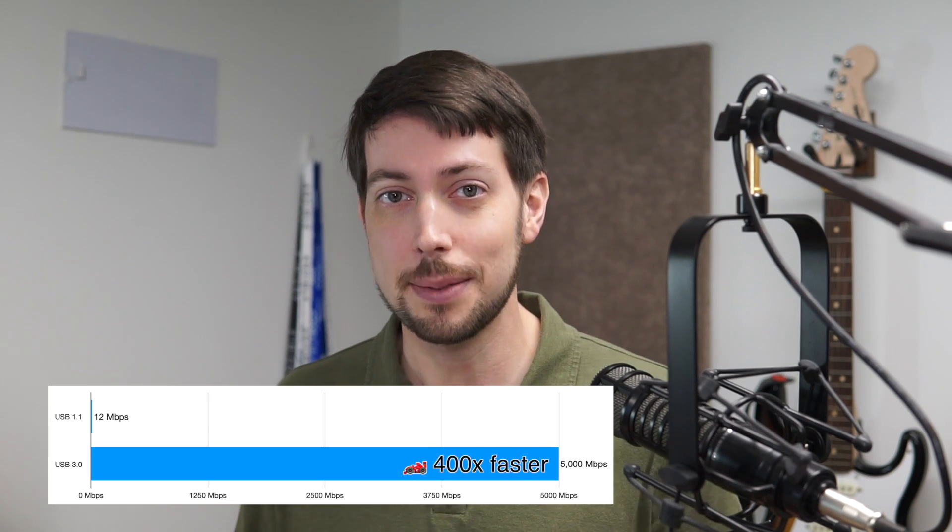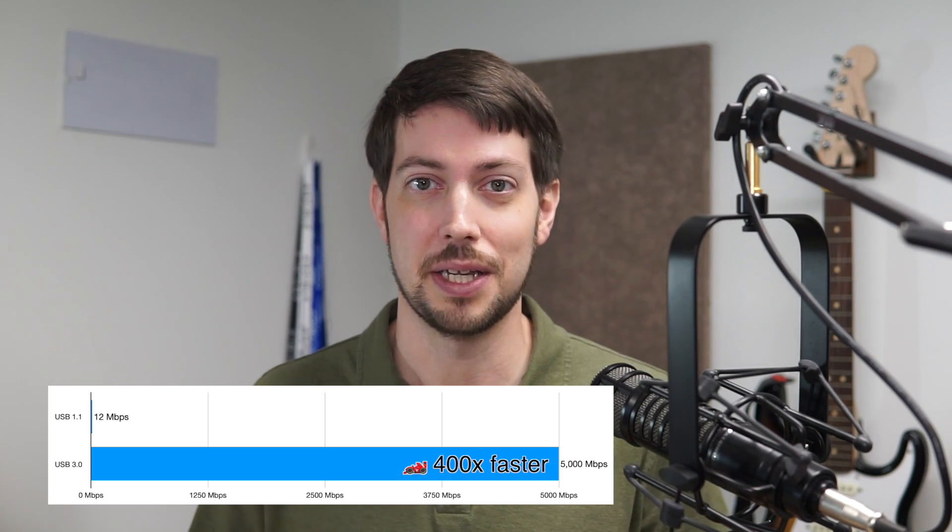That's 400 times more bandwidth than full-speed USB. The old BOT protocol would transfer data in large chunks, and each chunk of data had to be delivered in order, without buffering and without parallel data transfer. So along with USB 3.0, a new protocol was created called USB Attached SCSI Protocol, or UASP.